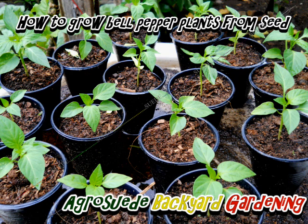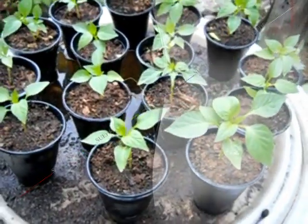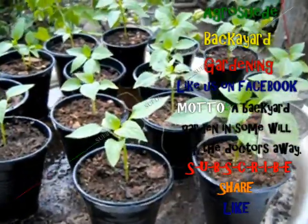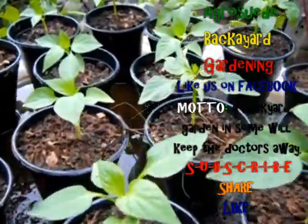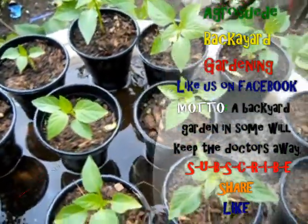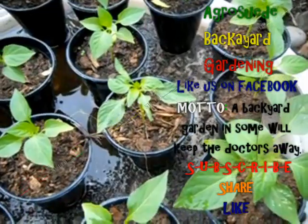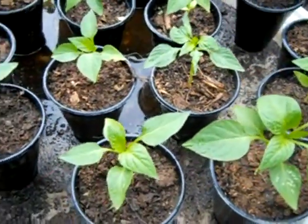So that's how simple it is to sow your bell peppers. Thank you very much for liking and watching our videos. I hope that you share and like this video and subscribe to our YouTube channel. Keep sharing so that your friends and everybody else will learn and understand the importance of doing back your garden. AgroSuede is out.